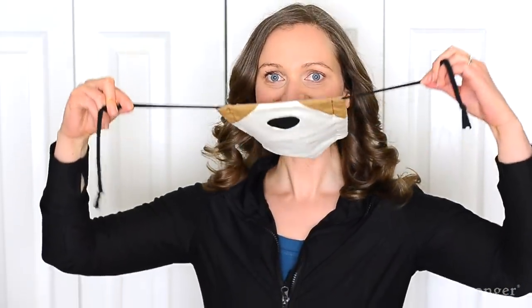To put on the mask, put the loop behind your neck at the base of your head, then pull the strings taut until the sides are cinched to the sides of your face, tie the string on the back of your head, and then adjust the nose wire.